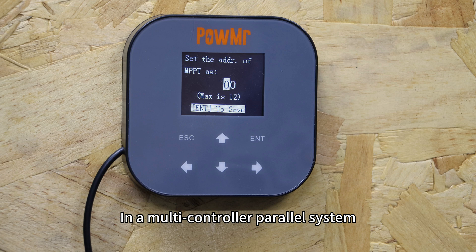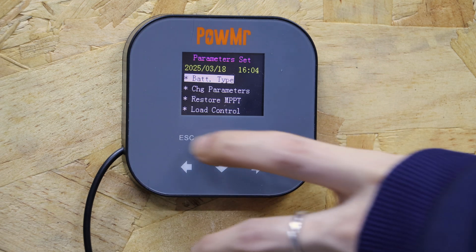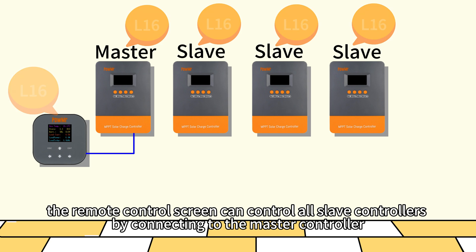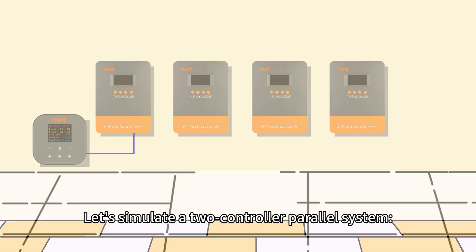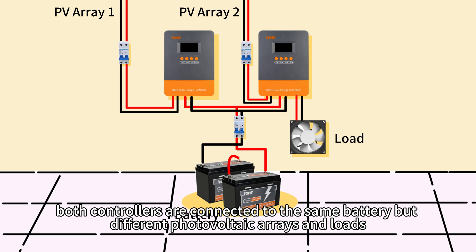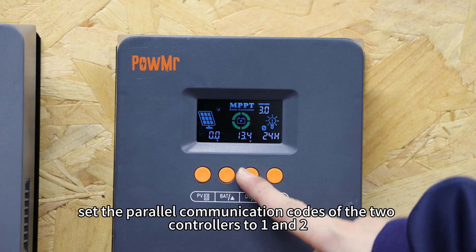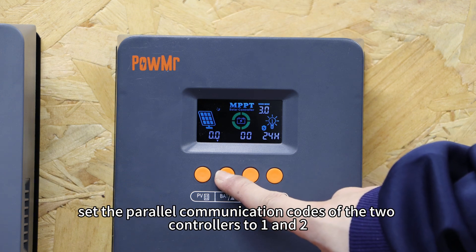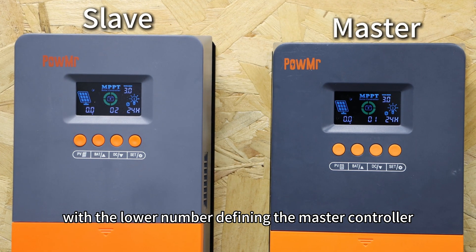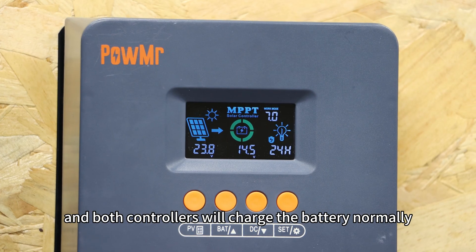In the multiple-controller parallel system, this setting allows you to modify the communication code for the controller connected to the screen. Let's simulate a two-controller parallel system. Both controllers are connected to the same battery with separate photovoltaic arrays and loads. Close the battery circuit to start both controllers. Before the battery enters charging mode, set the parallel communication codes of the two controllers to 1 and 2, with the lower number defining the master controller. Then close the two photovoltaic input circuits, and both controllers will charge the battery normally.